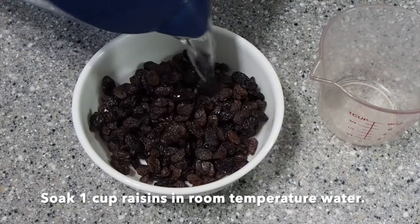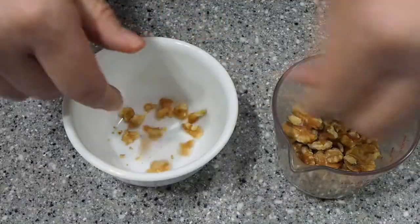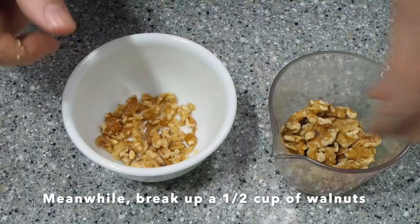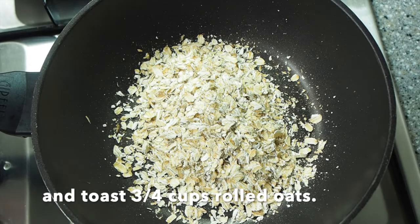Start by soaking 1 cup raisins in room temperature water. While the raisins are soaking, I like to break up 1½ cup of walnuts and toast 3¼ cups of the rolled oats.